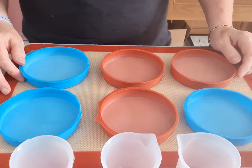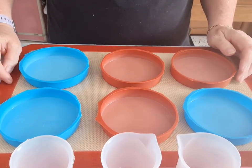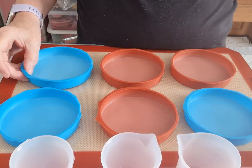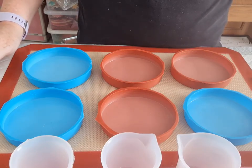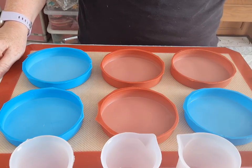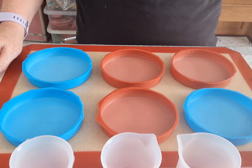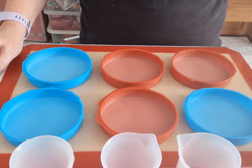My name is Sandra. I'm from Tiger Moth Resins. I've never done a video in my life. I'm going to do a simple coaster. This is actually a commission for me. I've only been doing resin for six months, seven months. So I am by no means an expert.